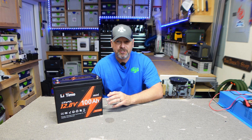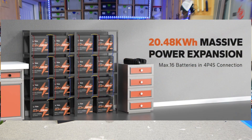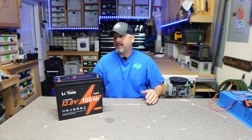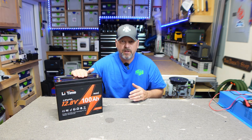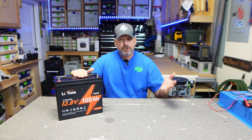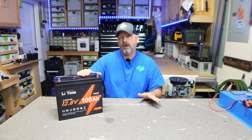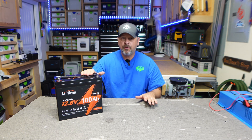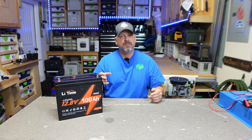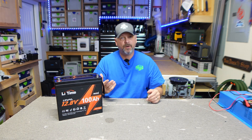I absolutely love it. You can connect up to 16 of these to create a 48 volt, 400 Amp Hour battery energy storage system at your home if you want. It's got an IP65 water rating, and of course it comes with a BMS — over voltage protection, over temperature protection, over charge protection, all that good stuff. This does not have a low temp charging cutoff feature, so it's not recommended to charge below 32 degrees. Some will argue you can do it, but I still wouldn't recommend it.